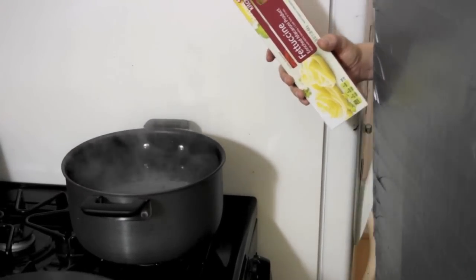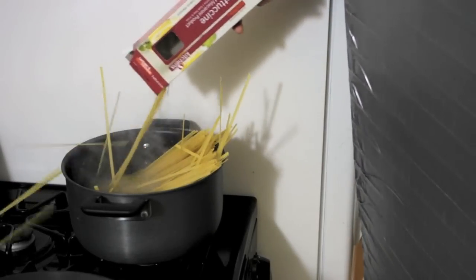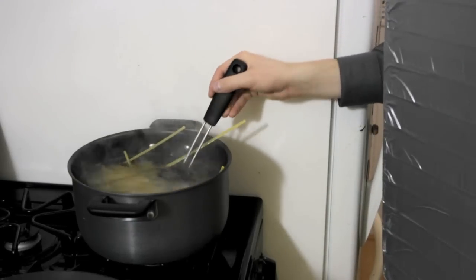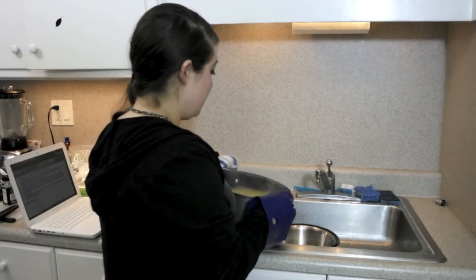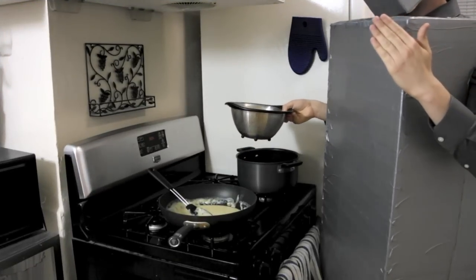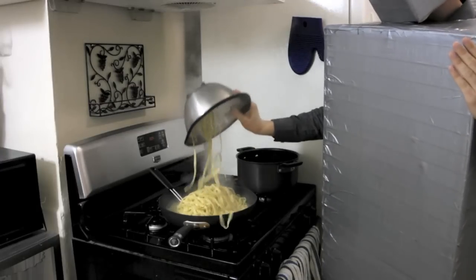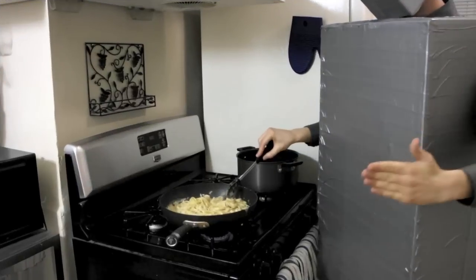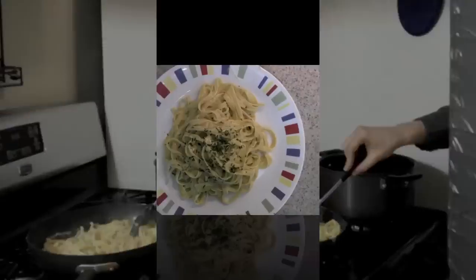Once water is boiling, add in the fettuccine noodles. Stir the fettuccine noodles so they don't stick together, and cook them until they're around al dente, which means they're just slightly firm. Now that the noodles are done, strain them in the sink. Add the noodles to the coconut milk mixture and turn the heat up to low to warm the sauce. Stir the pasta around in the sauce to fully incorporate. Place the pasta in a bowl, sprinkle some parsley over the top, and then it's done! Time to eat!